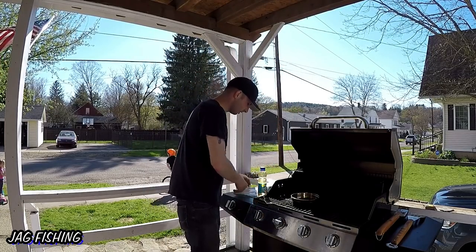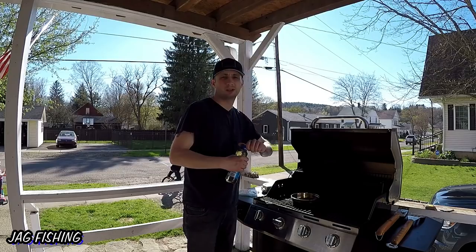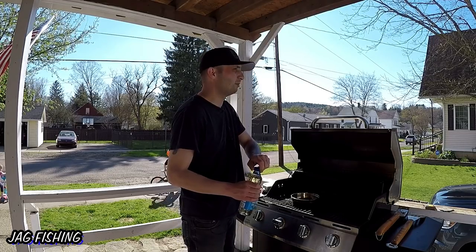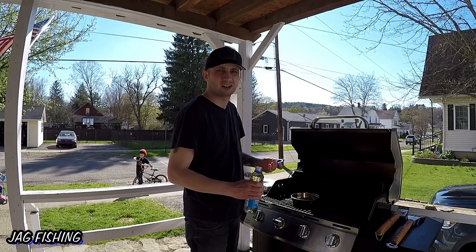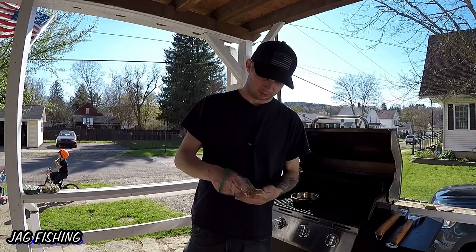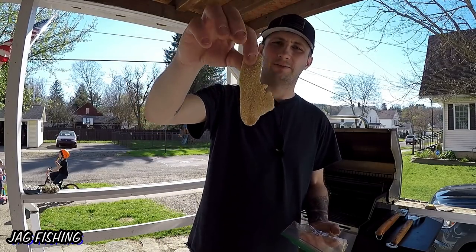I filleted the bluegill — I've got two little fillets. I'm going to be using cheap vegetable oil from Dollar General and just deep frying them real quick. It's really just a little taste and reminder of how excellent fresh-caught fish are. Just to give you guys an idea of the size — that was a nice slab bluegill, but the fillets you get out of fish like that are just this big — very small.